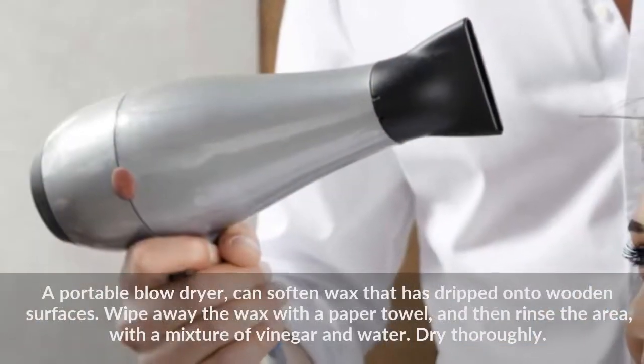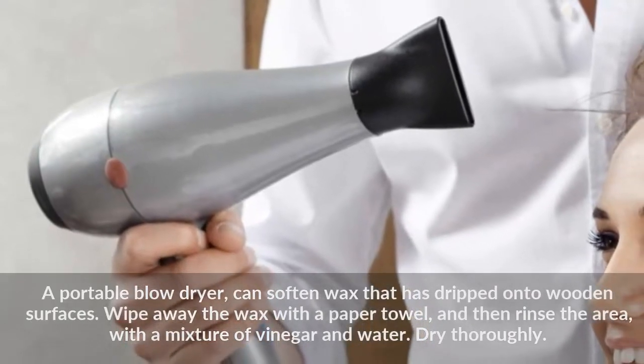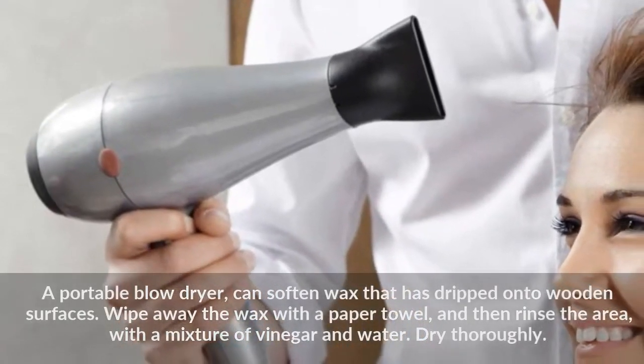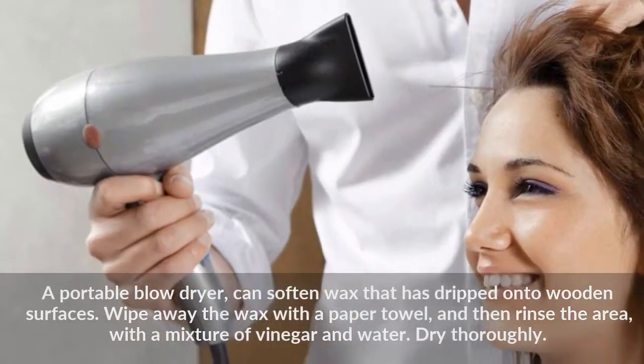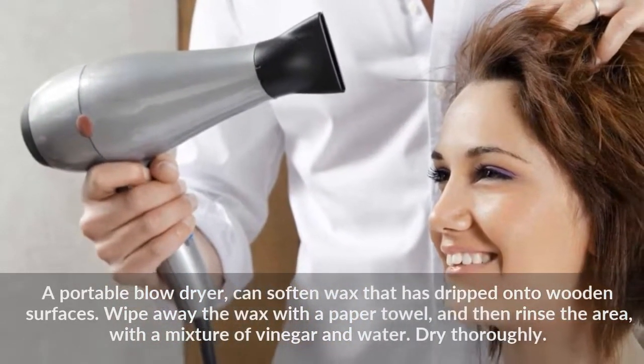A portable blow dryer can soften wax that has dripped onto wooden surfaces. Wipe away the wax with a paper towel, and then rinse the area with a mixture of vinegar and water. Dry thoroughly.